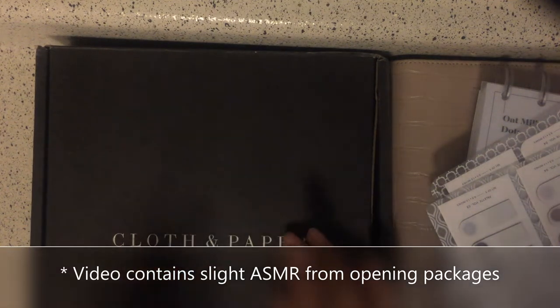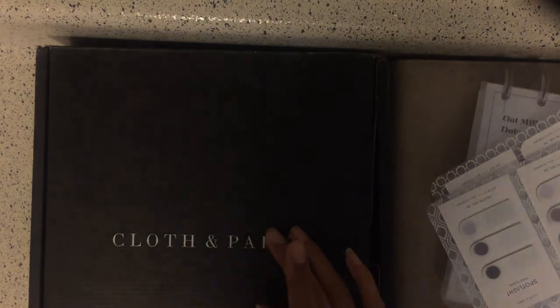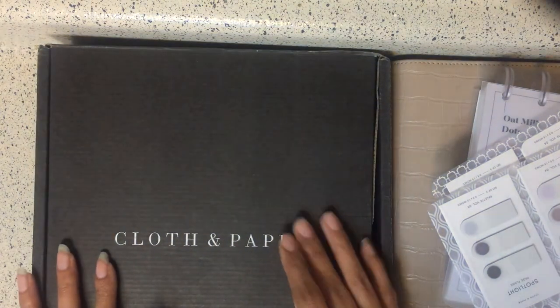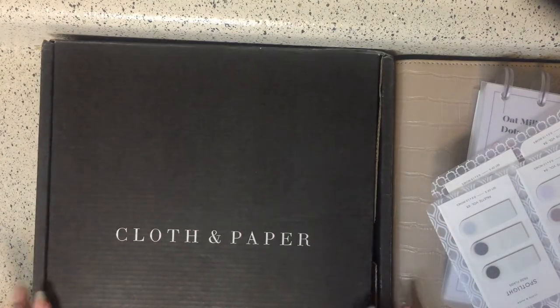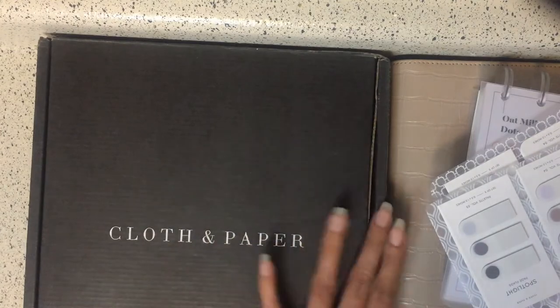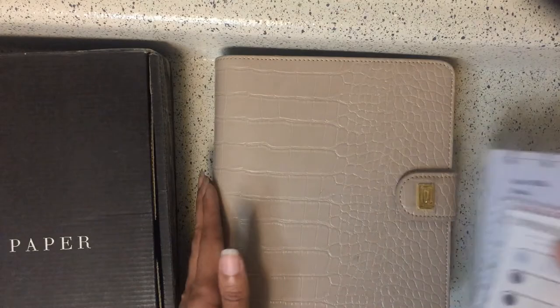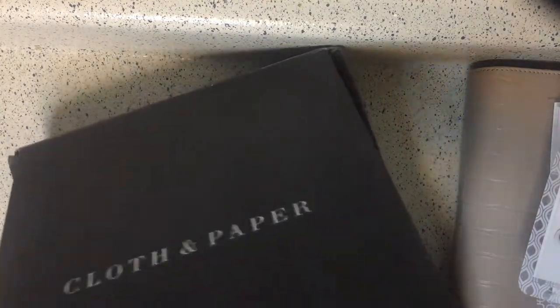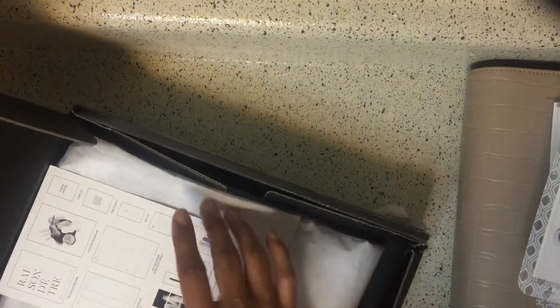Hello, planner friends! I know it's been a minute since I did a video, so I am back. I'm going to show you the new Cloth and Paper subscription box I got. It's pretty small because my subscription is sized for my personal wide planner, which isn't that big anyway. So let's just get right into the video — I've only taken the tissue off the paper, so you're going to hear some noise with me unwrapping.